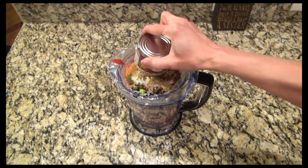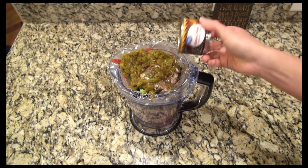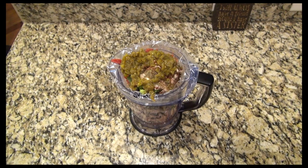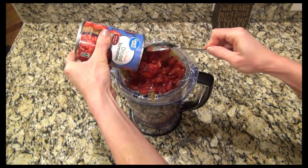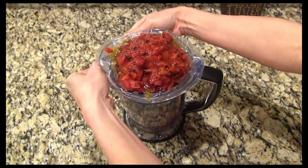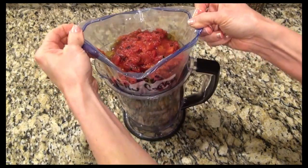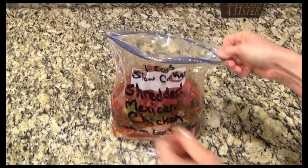Next I added in a four ounce can of mild diced green chilies. I'm pushing it — I still have one more thing to add and my bag is getting very full. This is the last thing though: one can of fire roasted diced tomatoes. Do y'all make a lot of freezer meals? If so, which ones are your favorites? I enjoyed making these so much — I can't wait to make some more and fill up my freezer.